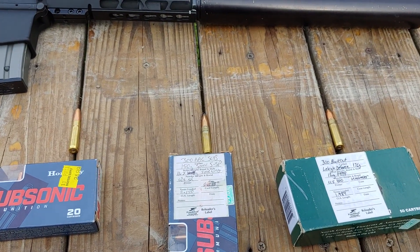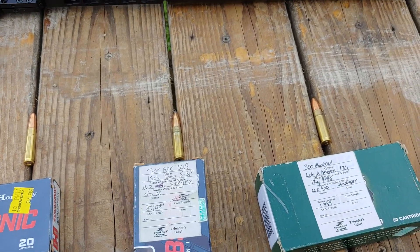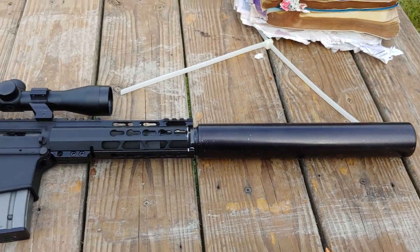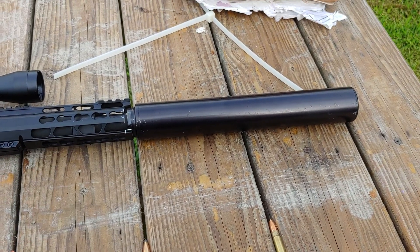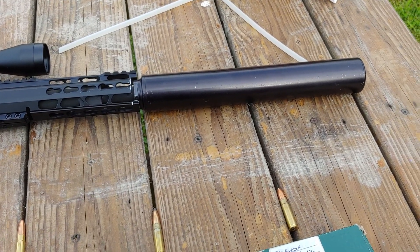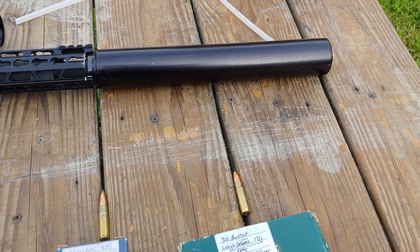We're going to do some ballistics testing today. I've been trying to develop a load subsonic for this 300 blackout for a while. Big shout out to Bowers — that's a Verse 458 can, so it could be quieter, but that's for my 45 Raptor I built. Still works great.